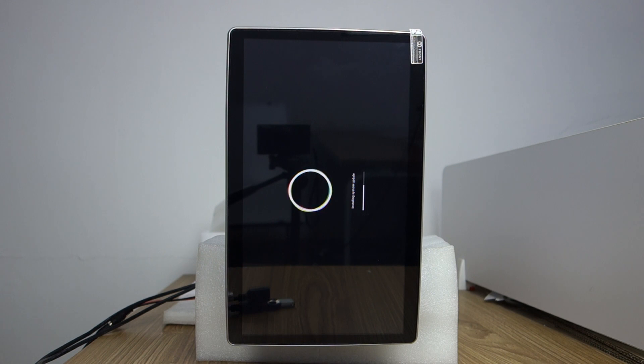This double-din universal head unit is standard size and fits most cars. If you don't know whether it fits, you can email us or visit our website belce.com and contact us — we will help you.